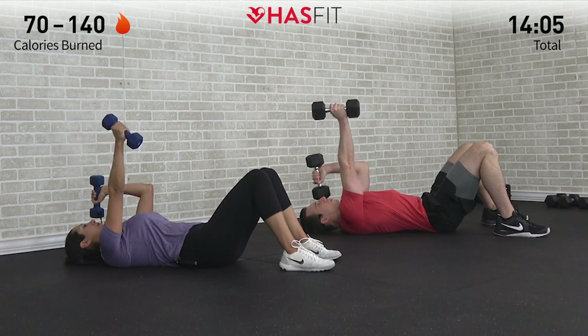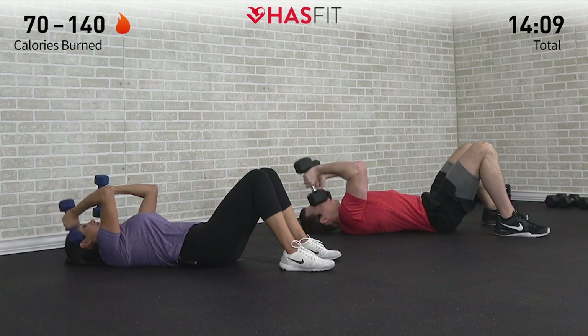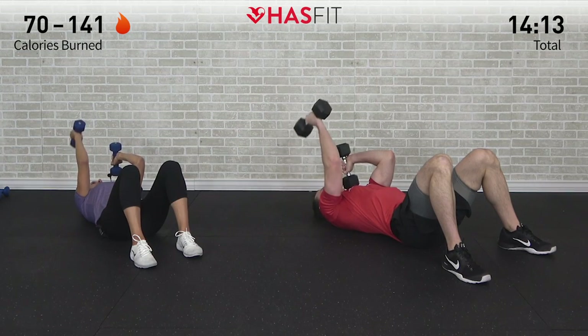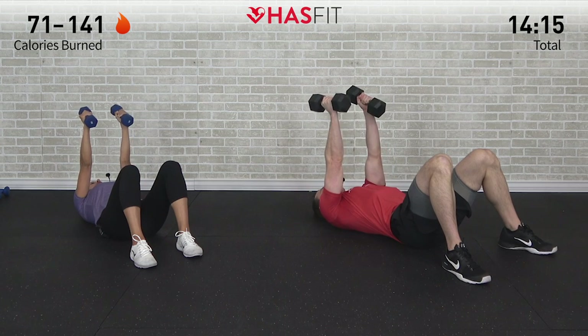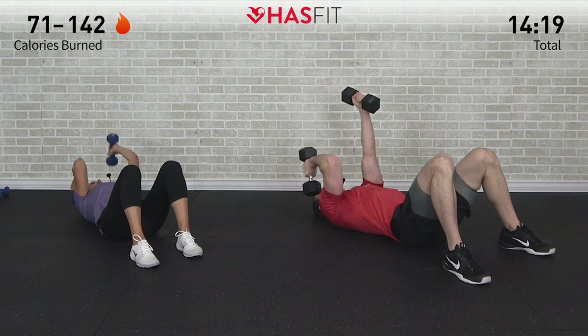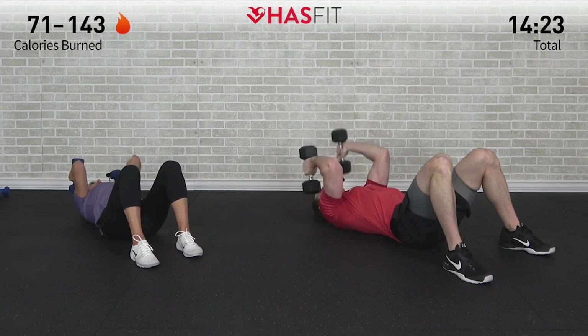Try your best to keep both elbows pointed up. That one dumbbell is holding a static isometric hold while the other arm goes through the range of motion. Here's eight — and once we get to ten we're going to switch. One more. Excellent — now switch it up. That right arm is going to hold the iso, and now the left arm performs the full skull crusher, full tricep extension.